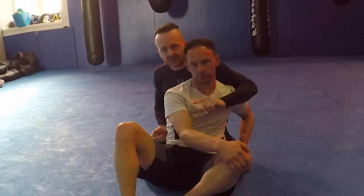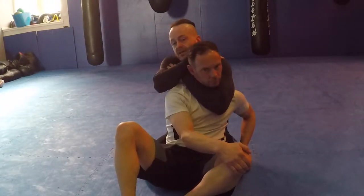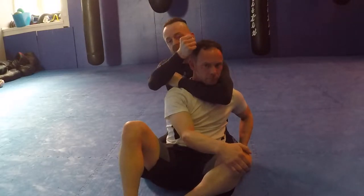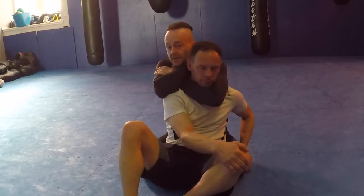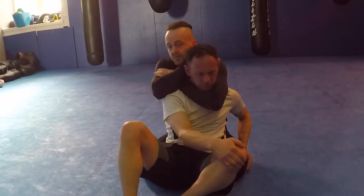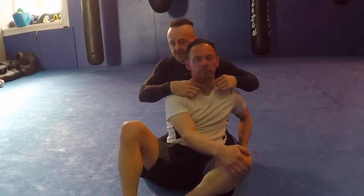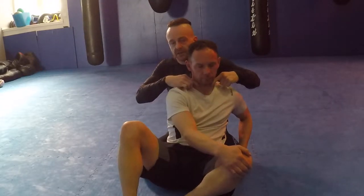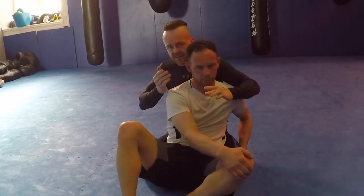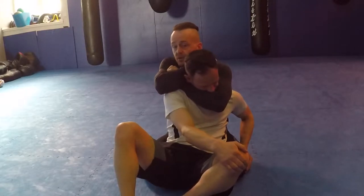Burying the chin doesn't really defend the choke if you do the rear naked properly. What I focus on is driving the elbow down onto his chest. When I get to this position, I roll this wrist forward and the other wrist at the same time. As I roll both wrists forward, I'm forcing his head down and forcing my elbow down onto his chest, then pulling the arm up through his neck. If he puts his chin down, I pull it until it touches here — and my bicep and forearm still hit his carotid arteries. As long as my elbow touches his chest, I still get the choke regardless of how much defense he has in there.